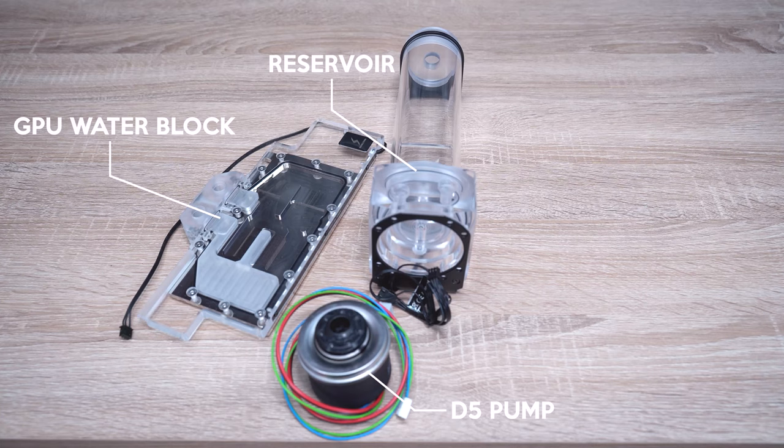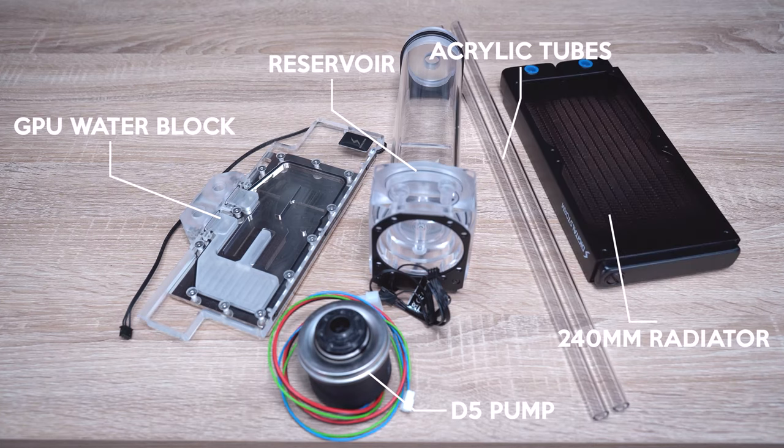There are five core parts for a custom liquid cooling system: the water blocks, the reservoir, the pump to circulate the liquid, the tubing, and the radiators. Liquid cooling compared to air cooling has a higher thermal conductivity, which means it can transfer heat more efficiently. When your GPU and CPU get too hot, the liquid inside the water blocks can move that heat away from the parts quicker.